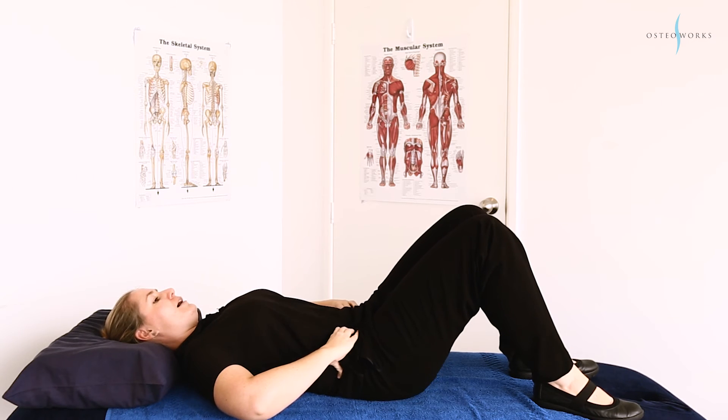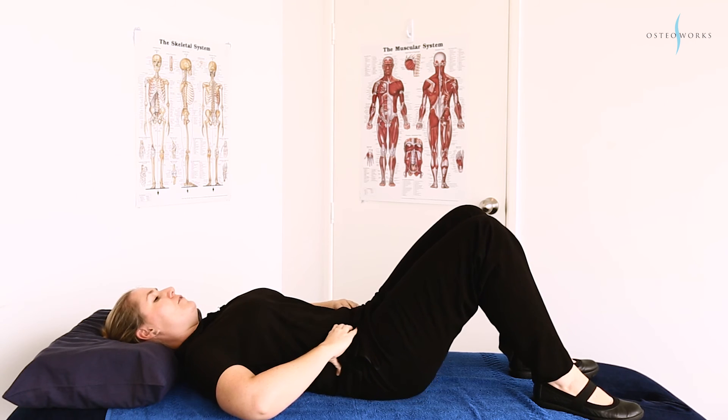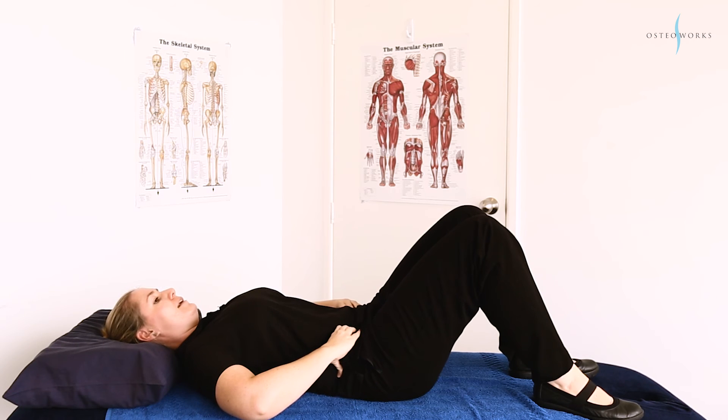Then we're going to try and rock out towards one o'clock. You've got to make sure you can feel that transverse abdominal tight underneath your fingers. Keep your belly pushed down towards your back. Then we're going to keep going around — five times at one o'clock, then we'll go out to two o'clock.